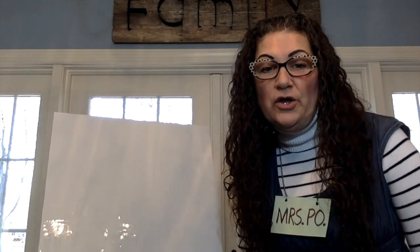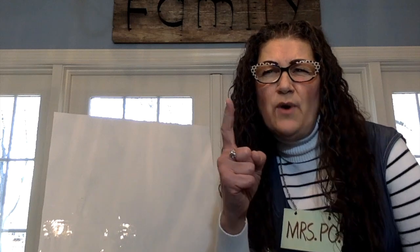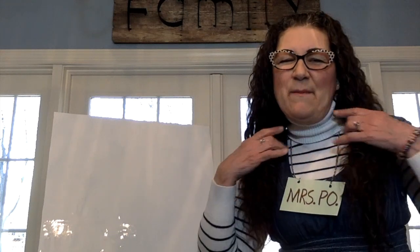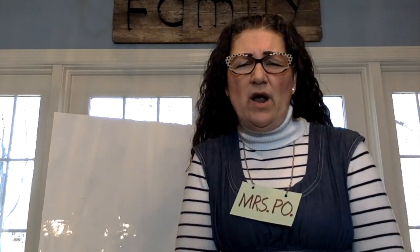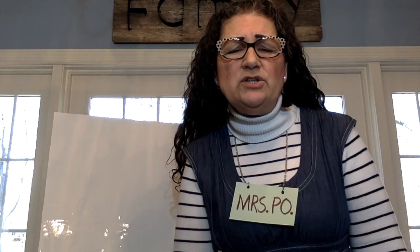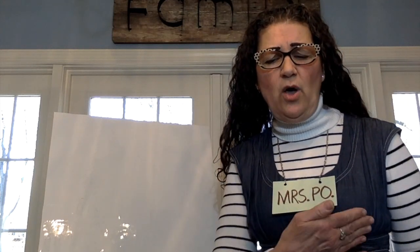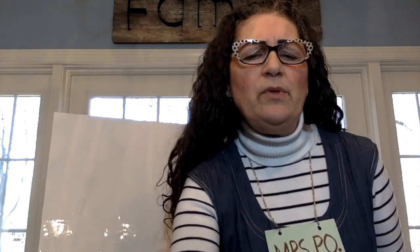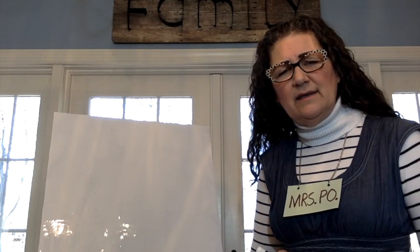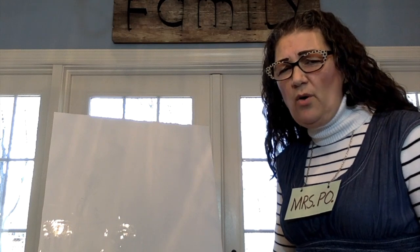Hi Tots! Are you ready to do some more name writing with me? Do you have your magic finger ready? Remember yesterday we were doing name writing part one. Today is name writing part two. I wrote my name yesterday, Mrs. Poe, and I wrote it a couple of different ways. Let's see how I'll write it today. Would you like to trace over the letters as I write them? Mrs. Poe.